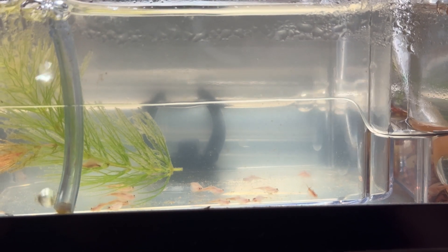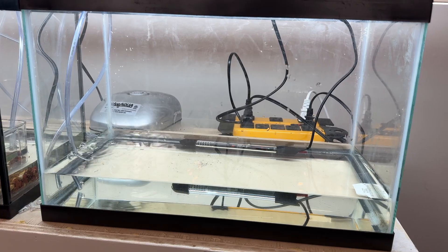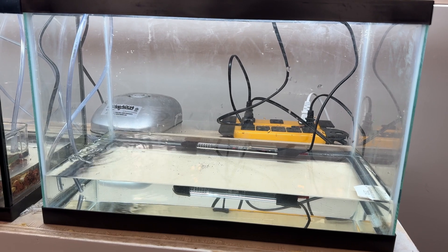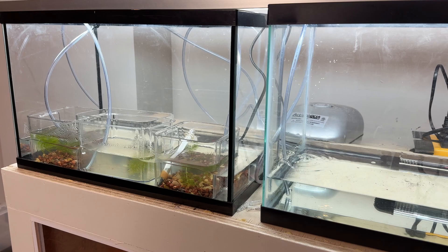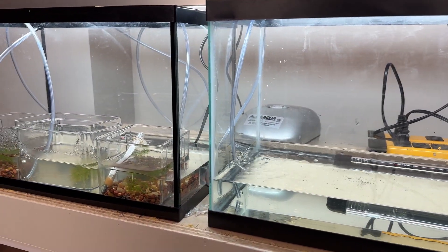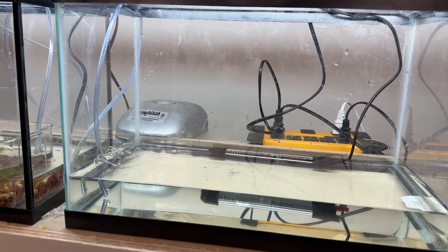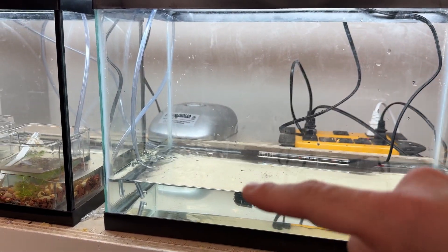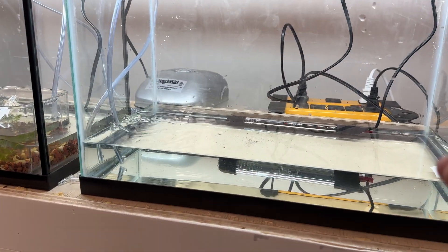Now that they're about two weeks old, it's time to move them into their own aquarium setup. The new aquarium is set up essentially the same as the hatching aquarium, without the three tubs. It has a heater set to the same temperature, and a bubbler. Once the water level is full I'll add a sponge filter. The water level is lower now because it helps the triops reach the surface more easily.